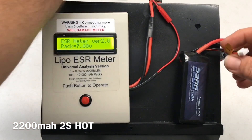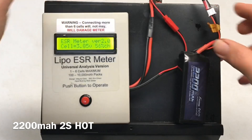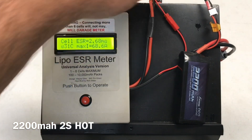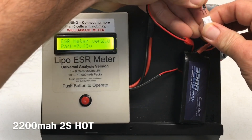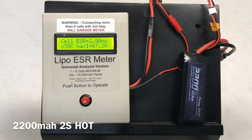Hot testing the 2200 milliamp 2S — 21.6 milli-ohms for the whole pack. Cell one: 10.16 milli-ohms, 1C, 68.6 amps. Cell two: 10.16 milli-ohms, 21C, 68.6 amps.